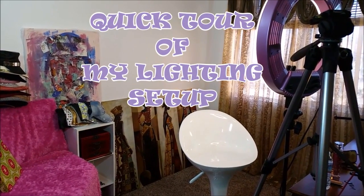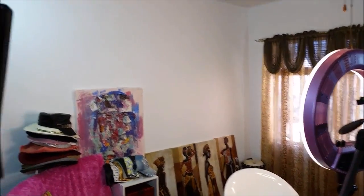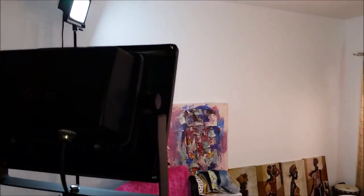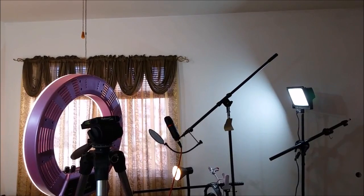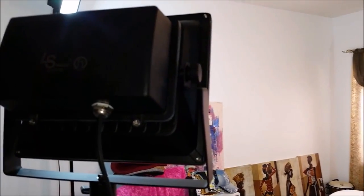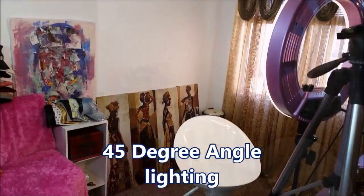This is a basic lighting setup using three points of light: a back light, a ring light, a fill light, and a key light. The key light is the one closest to me, positioned at a 45-degree angle.